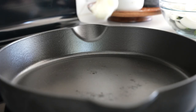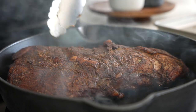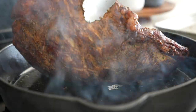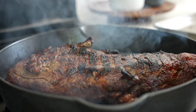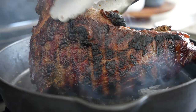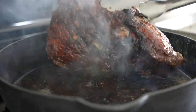Once your tri-tip has reached that 115-125 internal temperature range, pull it out of the oven or off the smoker, and heat a large skillet or griddle over medium-high to high heat. You want a really hot pan before you add about a tablespoon of beef tallow or oil. Then add the tri-tip straight to the pan, pressing down to create as much contact as possible, and sear all sides for about 30-60 seconds.